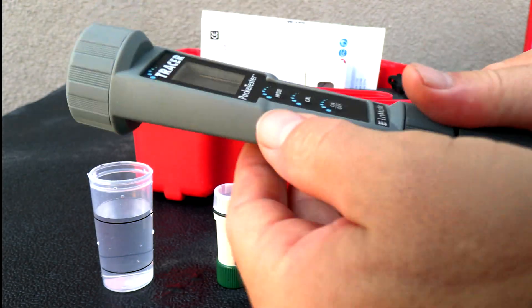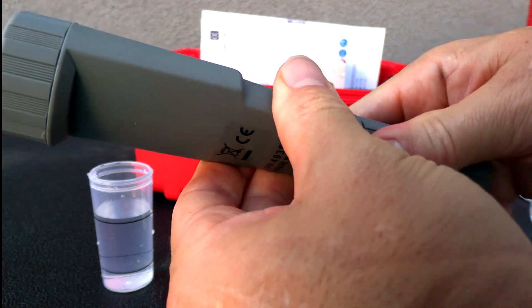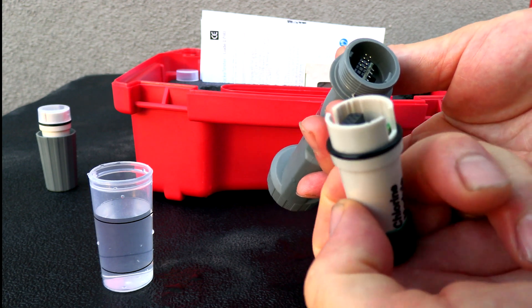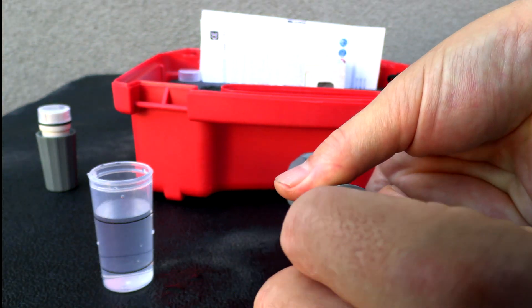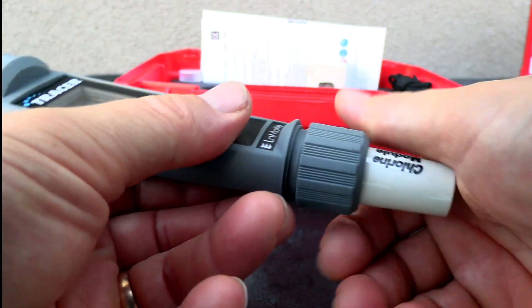Then we go ahead and put the chlorine module on. Simply take your hand and untwist the PH module, pull the module off, and attach the chlorine module. You can see the pins inside need to line up. Go ahead and put the nut back on to secure the module.